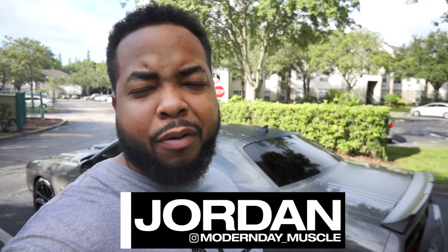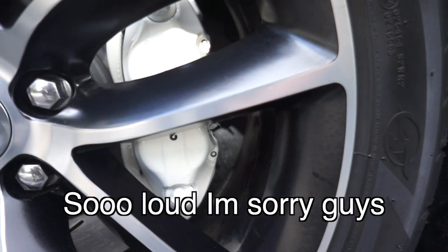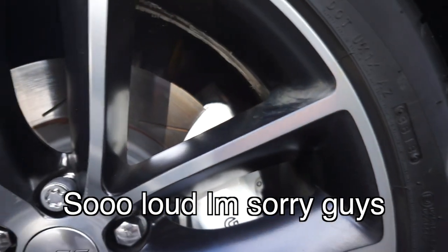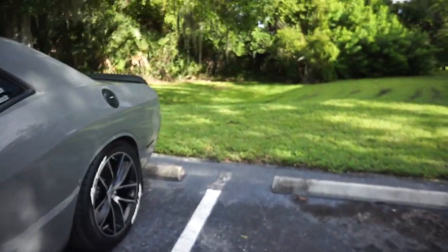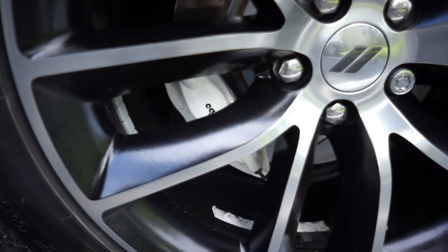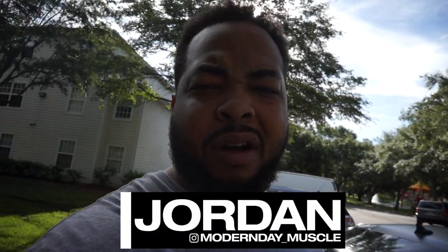Alright guys, we're back. Hopefully you guys can't hear the lady vacuuming — it's super loud right now. They're pretty clean, they're damn clean honestly. I was just gentle on them; I didn't use any pressure washer or anything like that, just cleaned them really gently and they cleaned up nice. So far, white brakes aren't hard to clean.